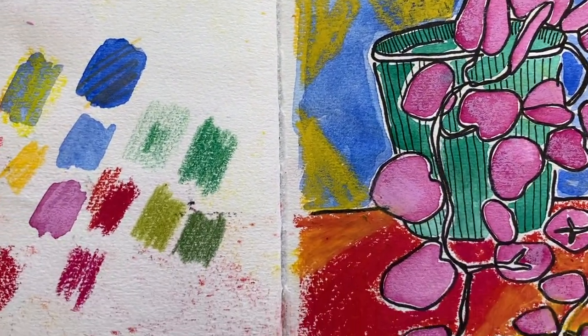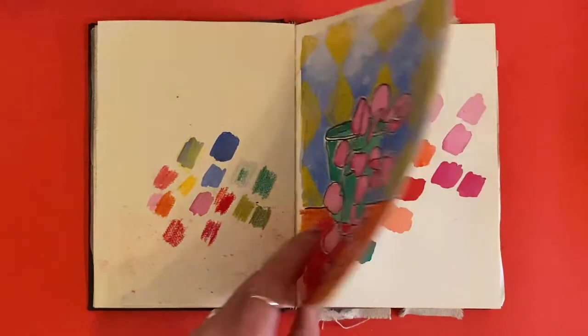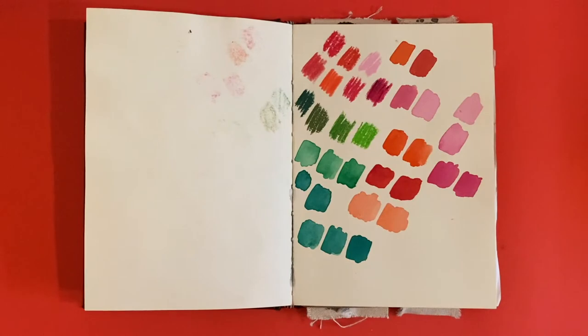The next page is also a kind of Matisse-influenced vibe — really focusing on color and invented pattern. I really love these swatch pages.